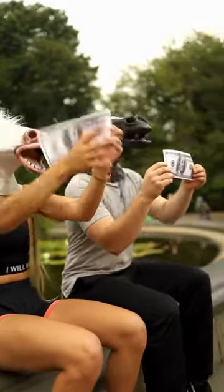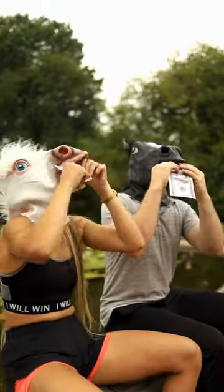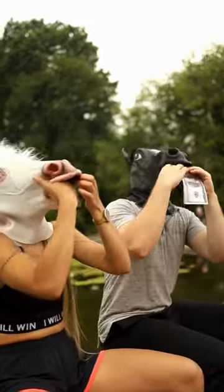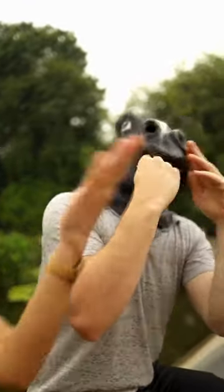Traditional grazing muzzles are okay, but these canvas contraptions chafe your horse's face and drain your finances. Some horses peck their way through as many as three a season. You may as well just feed your horse money.